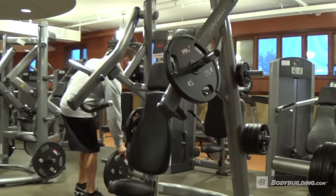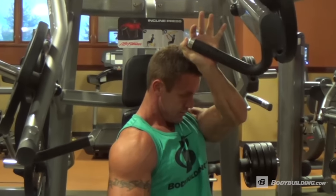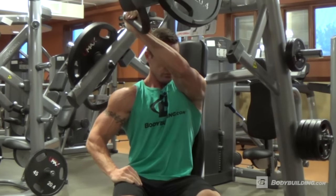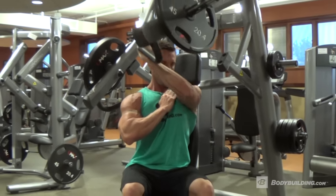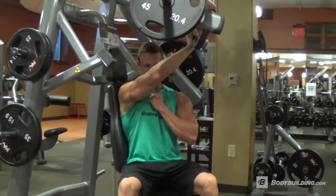Equipment needed: an incline hammer strength machine, or something similar. You're going to set your weight — I tend to go a little bit lighter. I like to go slower, high reps and volume to get a nice squeeze, but that doesn't mean you can't go heavier. To do this exercise, after you set the weight, you're going to turn to each side, plant your feet, legs at 90 degrees, back straight.